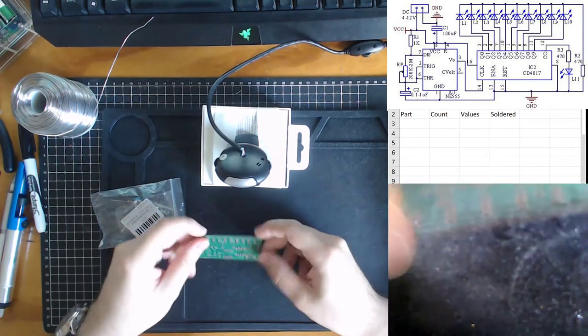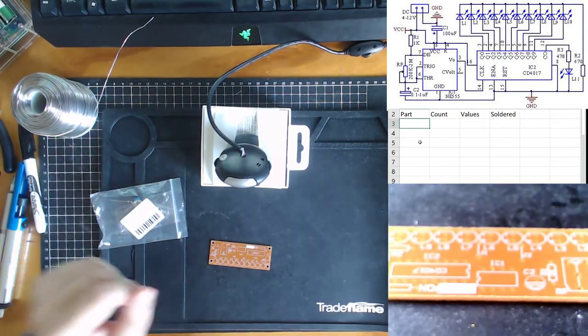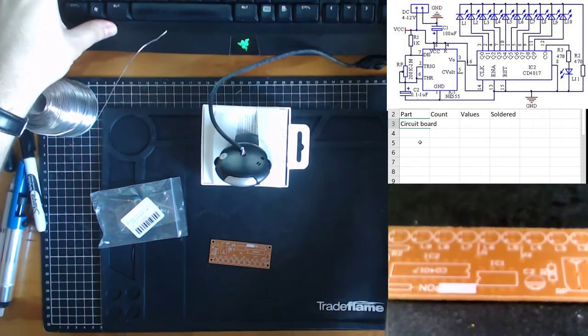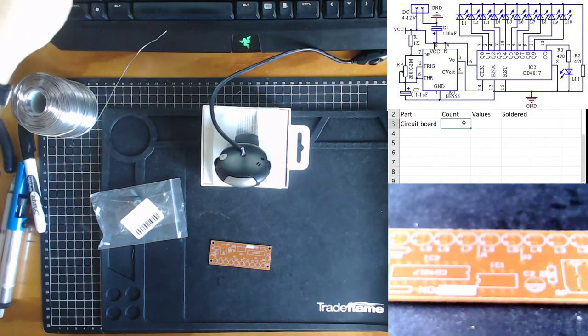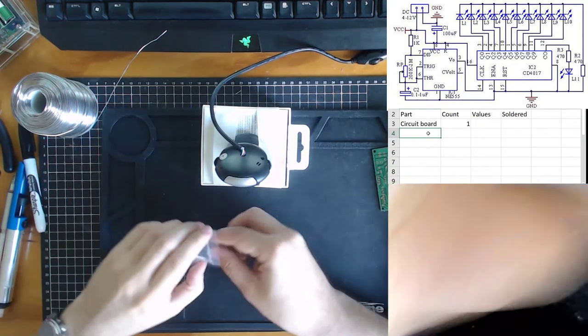We'll start with our stock take. The first thing we have is the circuit board, so let me load up my Excel spreadsheet. We've got one — we have no information for anything else — so we'll put that circuit board over there.